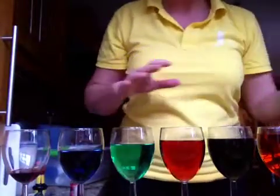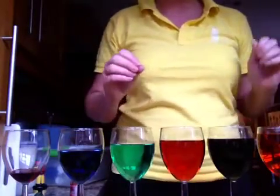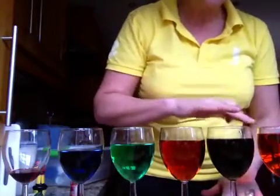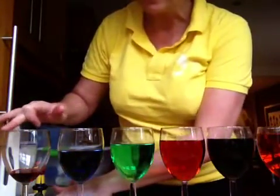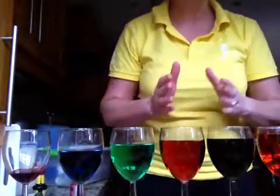A couple of hundred years ago, this little boy, age six years of age, used to mess around with all the glasses that were left on the table by parents and uncles and things. And he found out something really funny — he found out that if he rubbed his fingers around these glasses, they made different sounds depending on the amount of water that was in there.